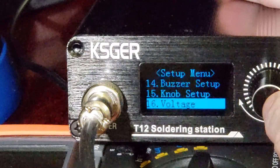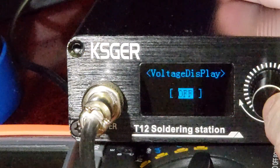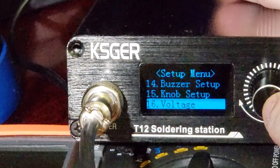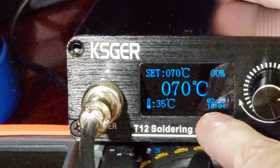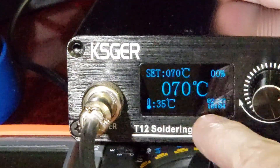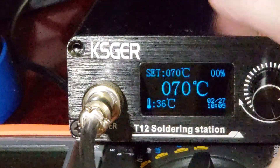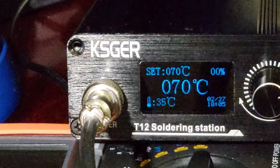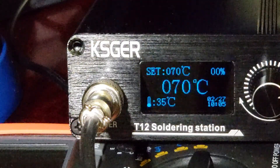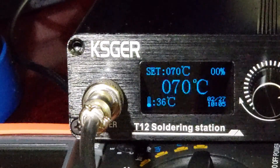Since this is a battery-powered unit, the voltage display option is kind of an important thing. You can turn the voltage display on or off. Down here in the bottom right — where you'd normally have the date and time — if you turn the voltage option on it'll show you the voltage going to the main front-end unit. It can show battery voltage if it's not plugged in, or the voltage coming from the power supply if it is plugged into the wall.